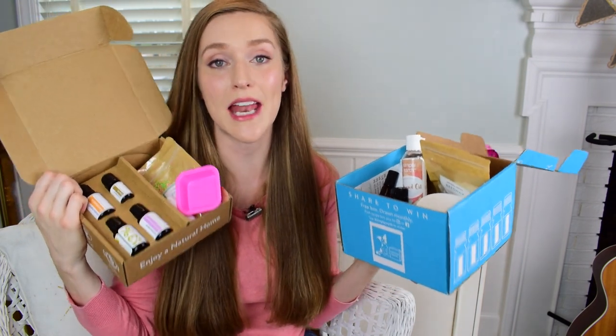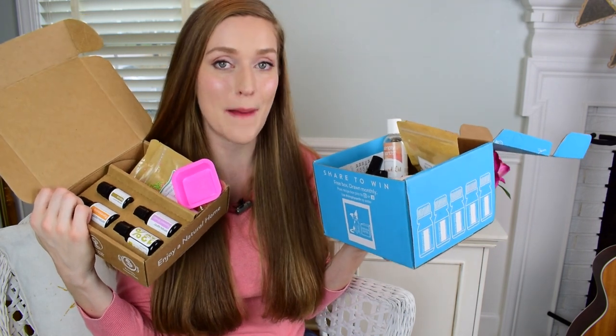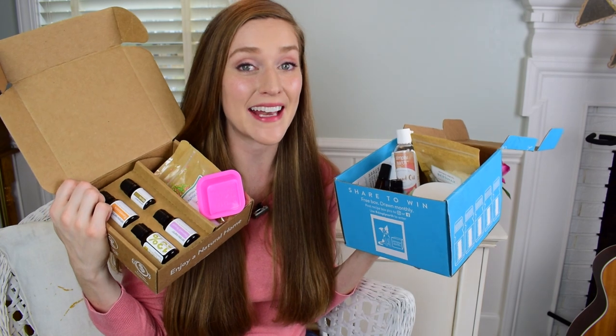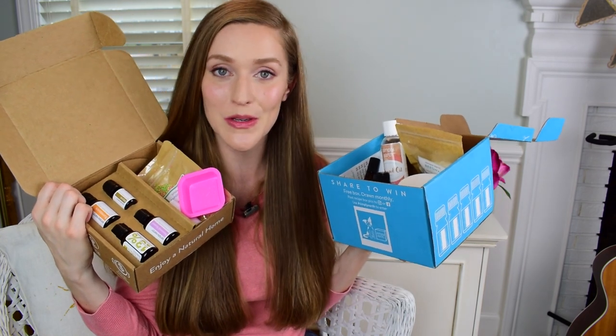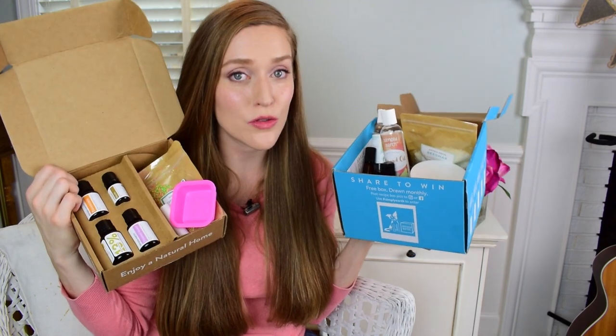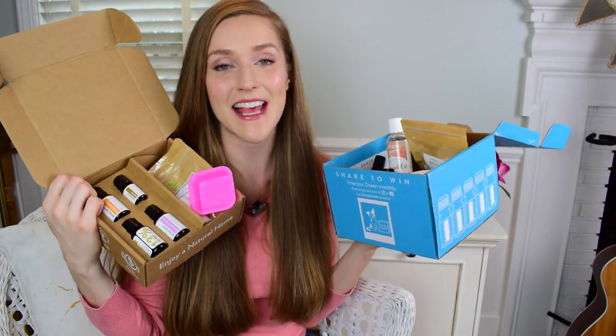Not only that, but you'll get a $20 e-gift card sent directly to your inbox if you use my code ABBY20 when you sign up. Incredible, incredible value — wonderful essential oils and great coaching on how to use your essential oils in your everyday life. And probably one of the most amazing things about Simply Earth is that they donate 13% of their proceeds to fight human trafficking.